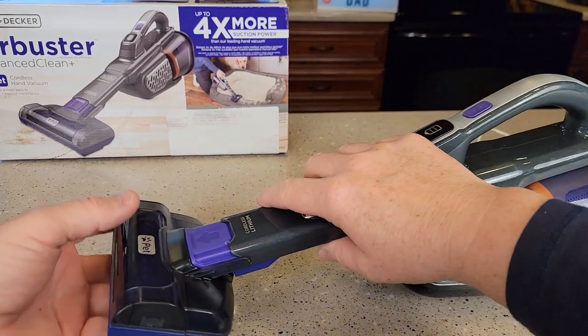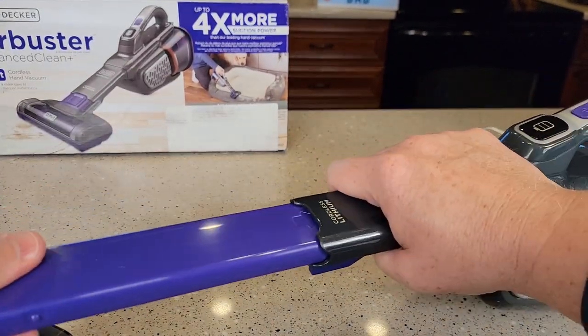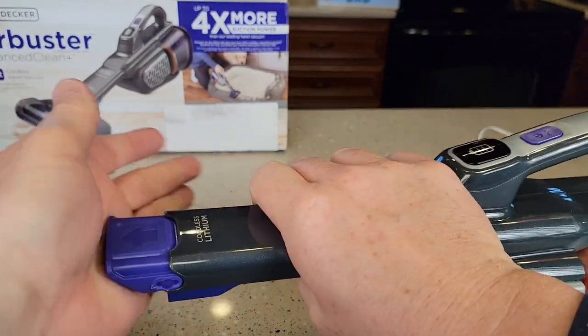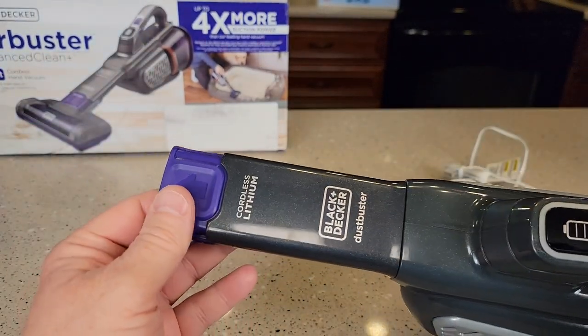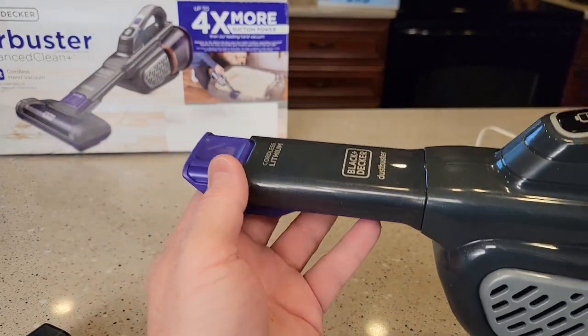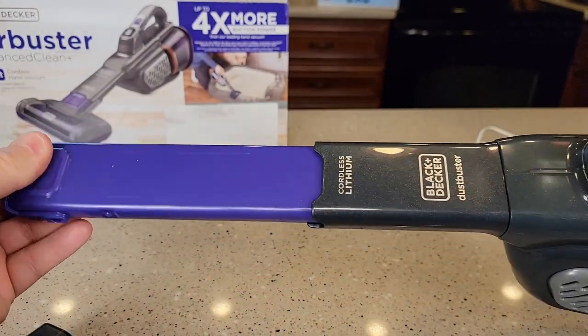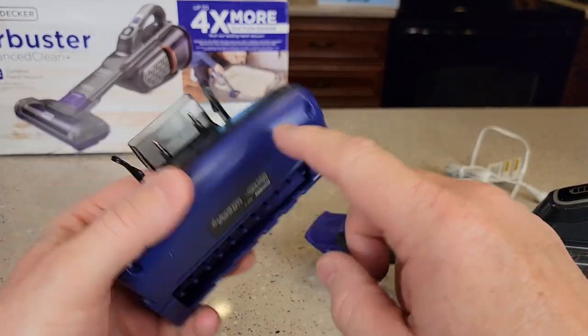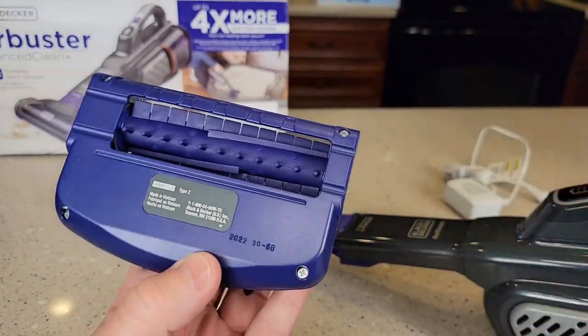You can take this power detachment off and it's got a crevice tool that slides in and out. It would be a little tricky, but there is a really long crevice tool. It's got powerful suction and a crevice tool you can push in and out. This has a power connection so there's a motor in there and it will turn it.